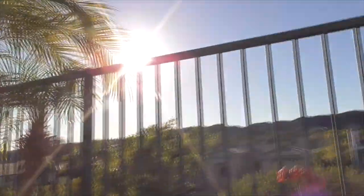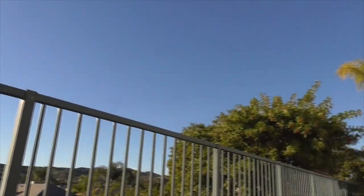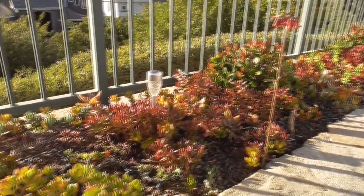Hi, it's another great day in Cota de Caza, Orange County, California. This is February 6th. Beautiful weather we're having. This is my wife's little backyard succulent garden — all sorts of little succulents.